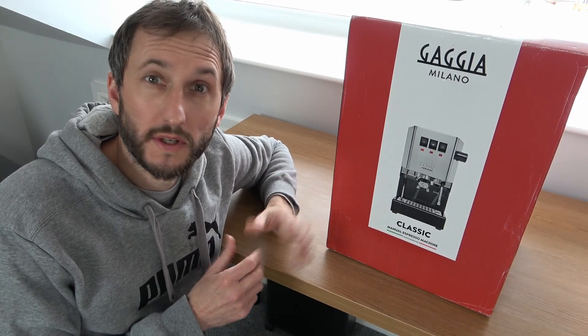Welcome to Pouts Around the House. Today I'm going to be unboxing my new toy, the Gaggia Classic Pro Espresso Machine.